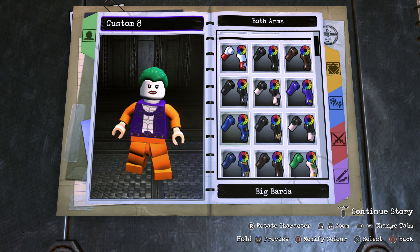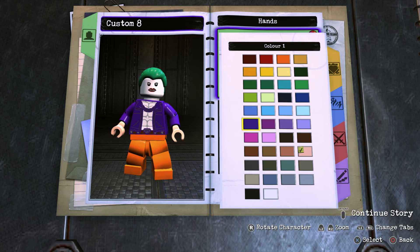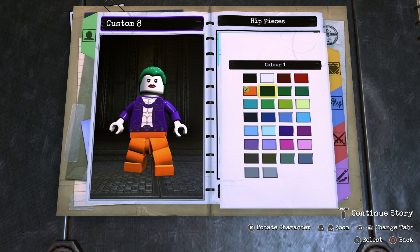For the arms, go to Both Arms — you could go with the blank arms in purple, but I really like using Bronze Tiger's arms and making them purple, because the black lines there look like creases in the arms which makes it look a bit more detailed. For the hands, go ahead and make them white.